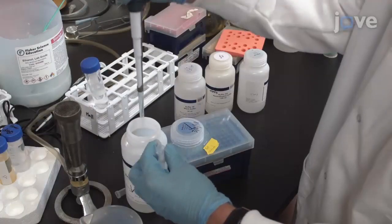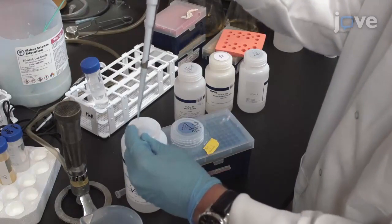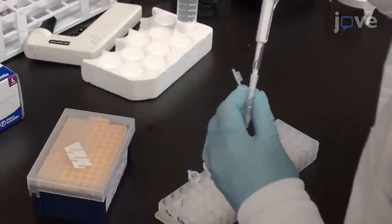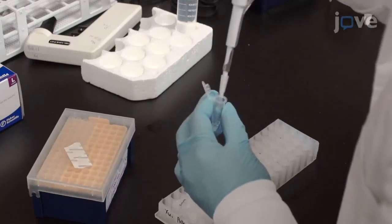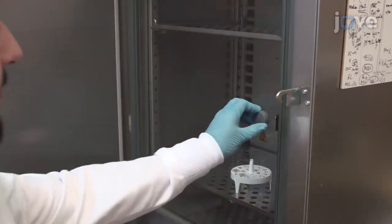Add 10 microliters of a ligation reaction mixture containing 1X T4 DNA ligase reaction buffer and 5 units of T4 DNA ligase to a fresh 1.5 milliliter Eppendorf tube. Then, add 100 nanograms of the linearized vector DNA and 400 nanograms of the digested DNA fragment. Incubate at 16 degrees Celsius for 16 hours.